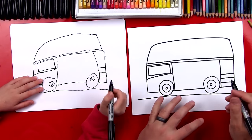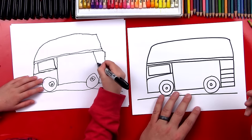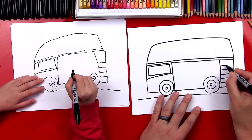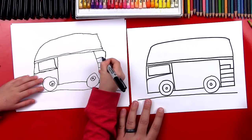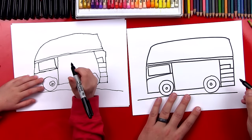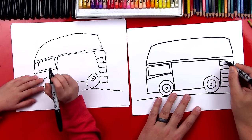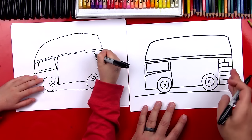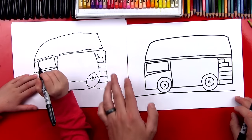Kind of looks like a ladder, doesn't it? We're gonna draw one more and then we're gonna draw the stairs turning. This one is gonna be an upside down L — come over and then down. Now this one's gonna be half of the stairs. We're gonna draw another one that's smaller — come over and down. That's because the stairs are turning as they go up. Good job on your stairs!